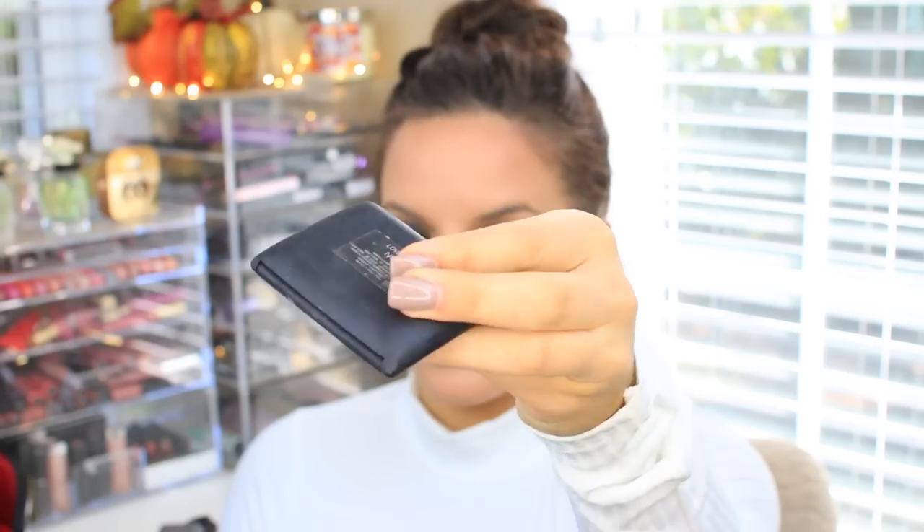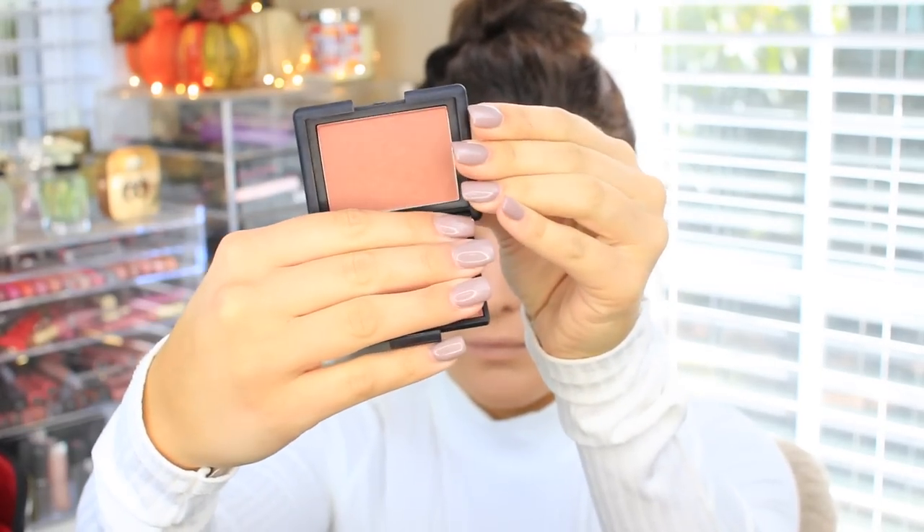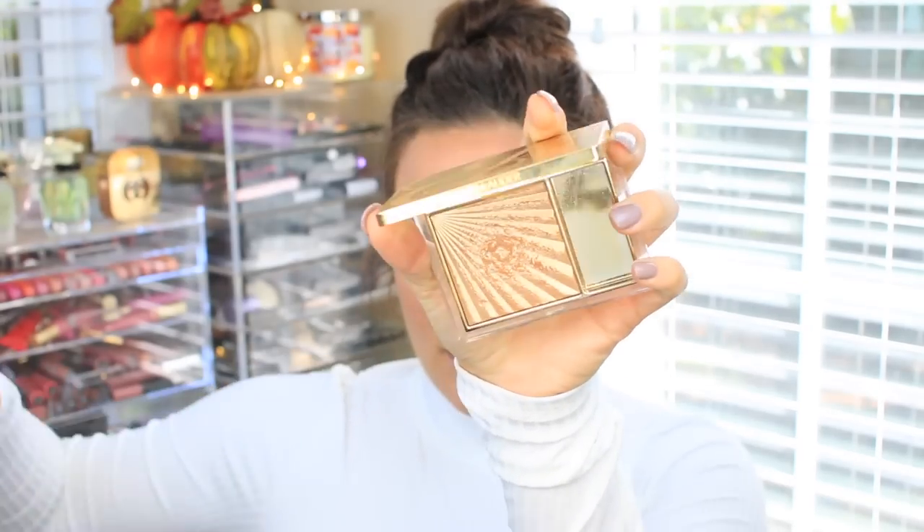Now I'm taking the NARS Lovejoy blush — I'm obsessed with this blush. It's such a gorgeous, warm, rosy shade, I just love this color. I'm going to apply it to my cheeks and blend it out with a regular face brush. Now I'm going to take the Estée Lauder Heat Wave and apply this to the tops of my cheekbones just to highlight the face.